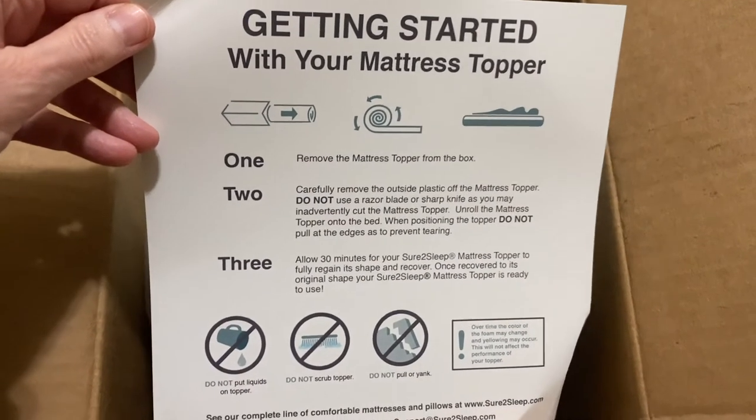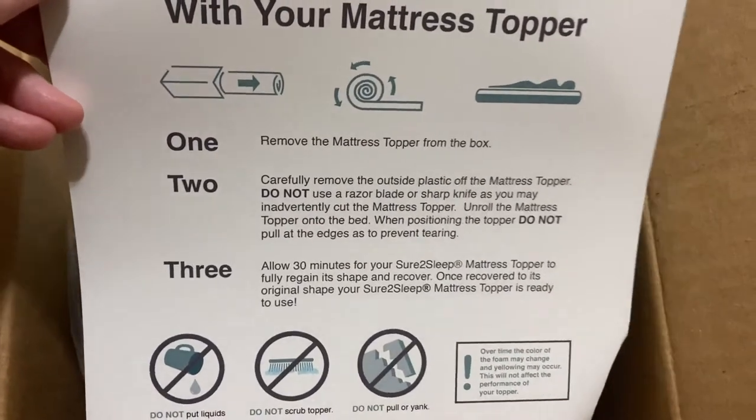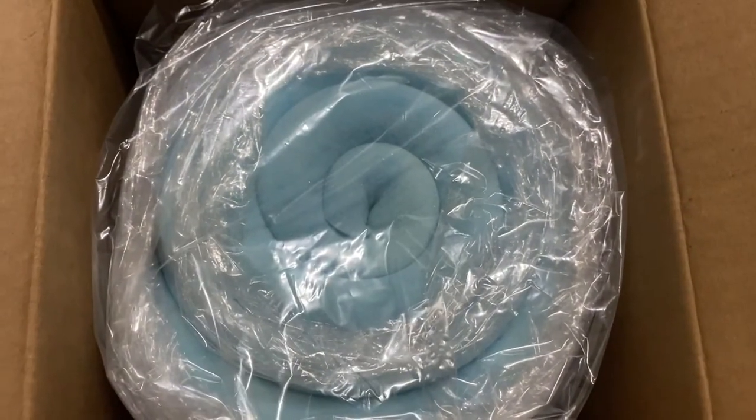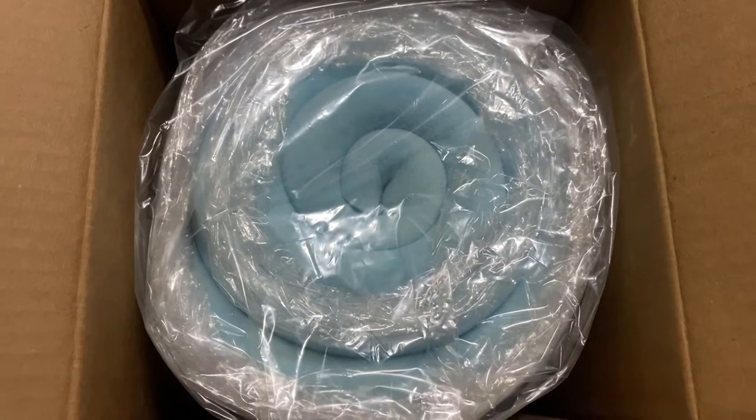Look what I got — a new mattress topper for the cushion in the van. This is gonna be great. Apparently I need to open this up and let it air out, and then I'm gonna cut it to fit the van, and you guys can tell me what you think about it. We're gonna do a sleep test and go from there.